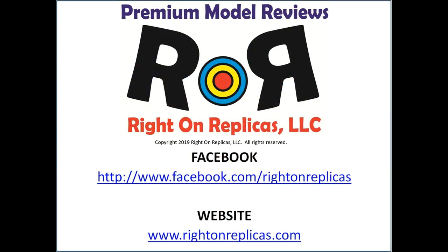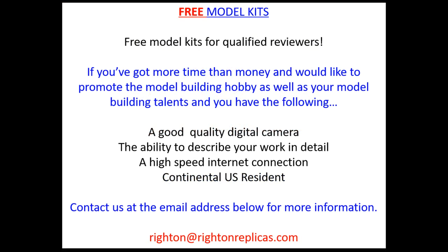Well, there you have it. We hope you like this step-by-step premium model kit conversion and build, and so that you don't miss any more, please subscribe to our YouTube channel by clicking on the icon in the lower right-hand corner of any of our reviews. You can also find us on Facebook and our website RideOnReplicas.com.